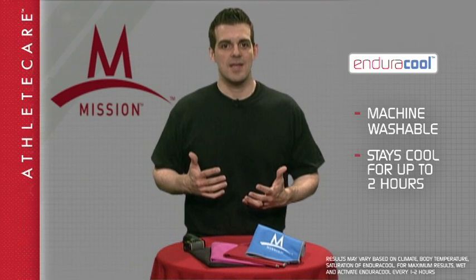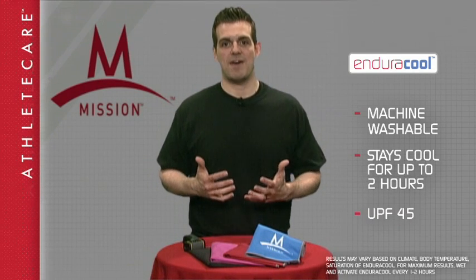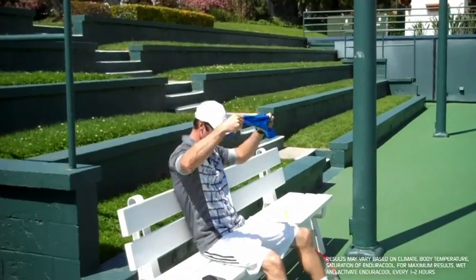Not only will it stay cool for hours, it also provides a UPF factor of 45, which keeps you protected from the sun's harmful rays.